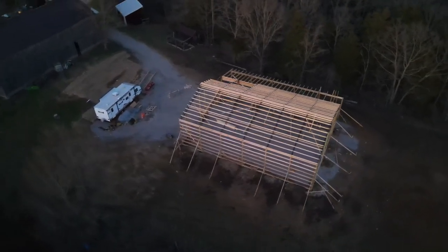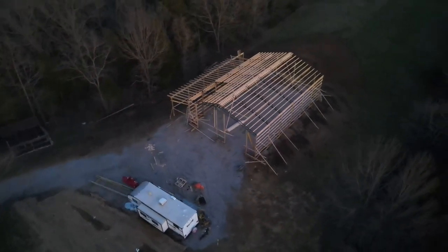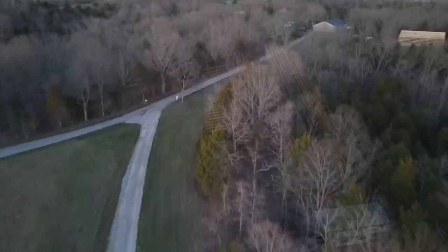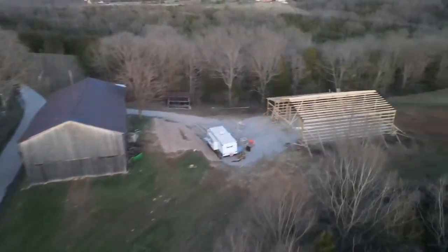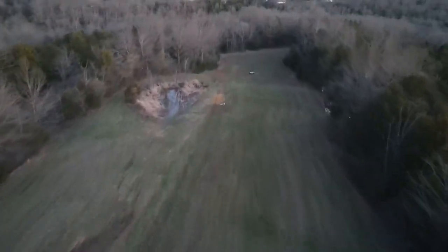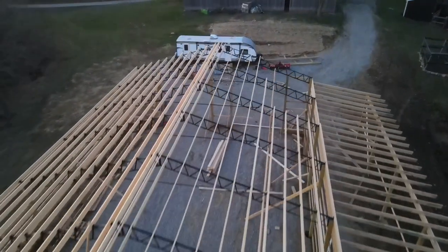We haven't really looked at the barn from this angle with the drone up in the air, and it really does a great job at showing how big this barn is, the barn's location, and just the progress. James has put so much time into this pole barn build, worked so hard, saved us so much money, and it just looks incredible. I don't think people realize how much time actually goes into a project like this until they do it themselves. His hard work and dedication has once again paid off.